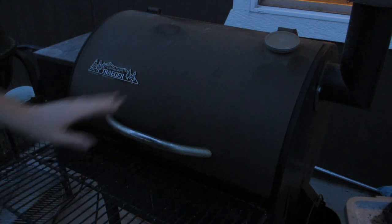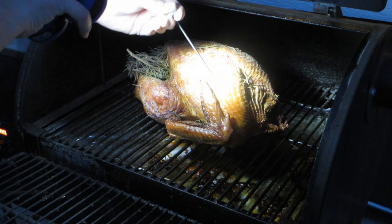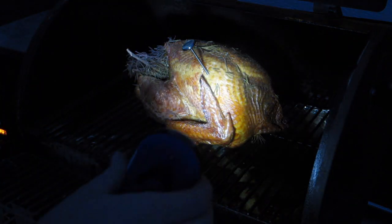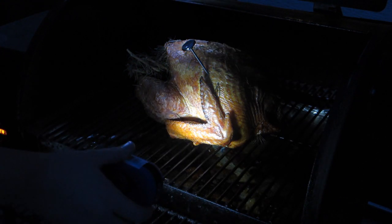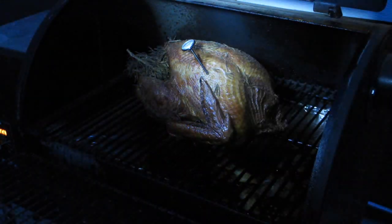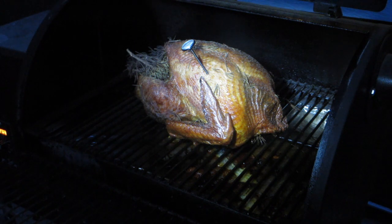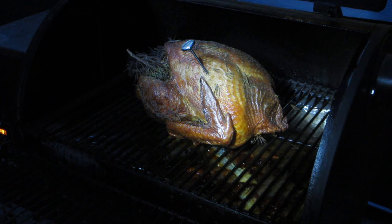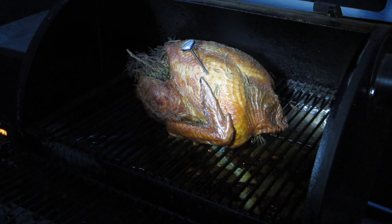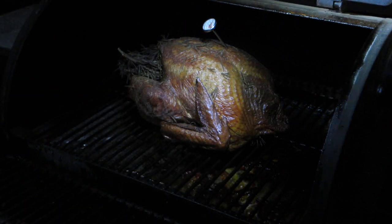The light's fading fast. This has been in 2.5 hours at 325, before that 90 minutes on smoke. Let's check the temperature. At 2 hours this was at 155 degrees — put it in another 30 minutes and we're almost at 170. We're going to need another 10 minutes and then we'll check again; I think we'll be at 180 at that point. The thermometer's reading 180, so it's time to pull it off.